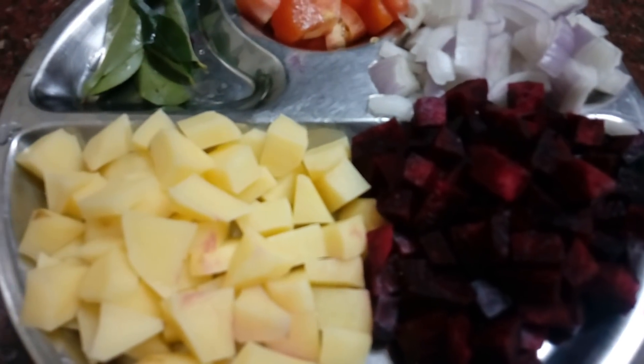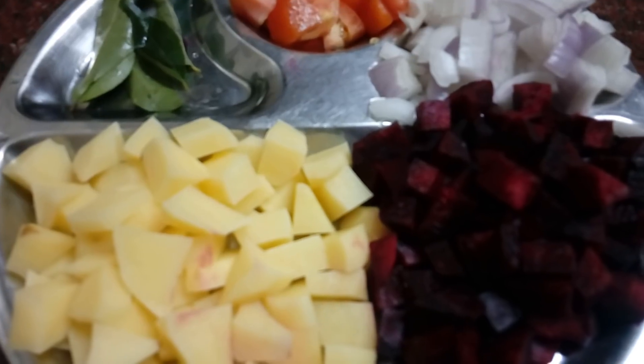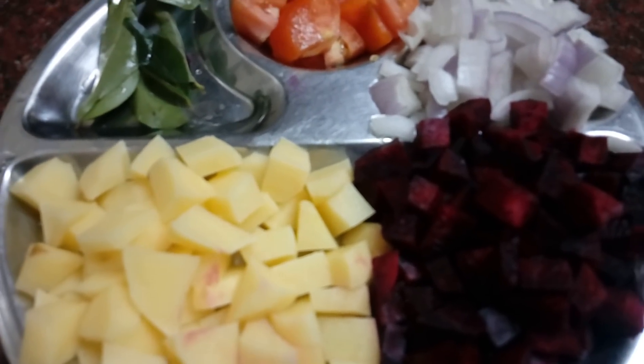Welcome to Jaya's Homely Kitchen. Today we have a version of this recipe. We have a good combination of these ingredients.